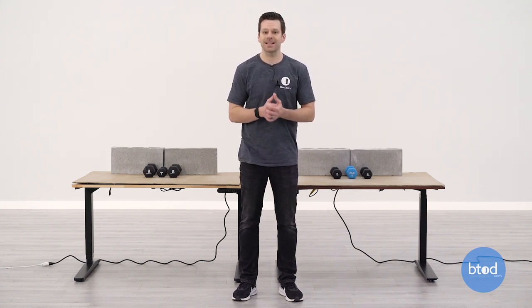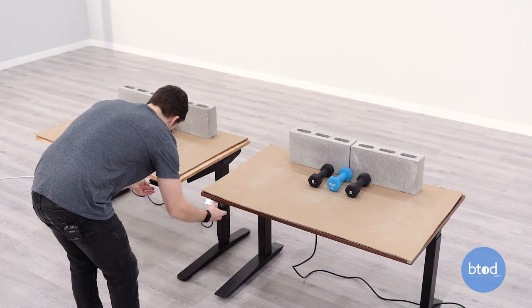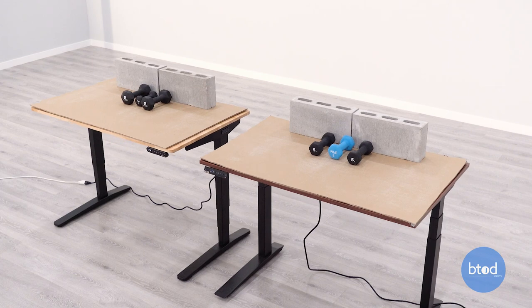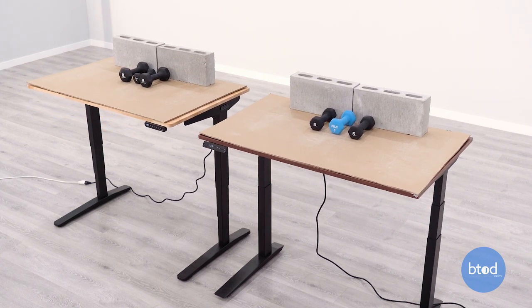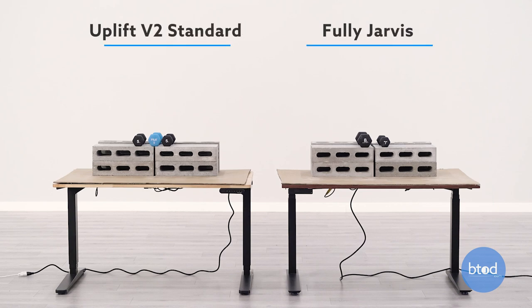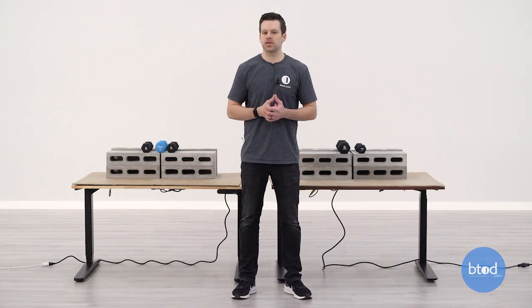With that, let's go ahead and get started. For our second test we will be using 200 pounds on the surface. We've got a setup of six cinder blocks plus additional dumbbells and the weight of each surface.